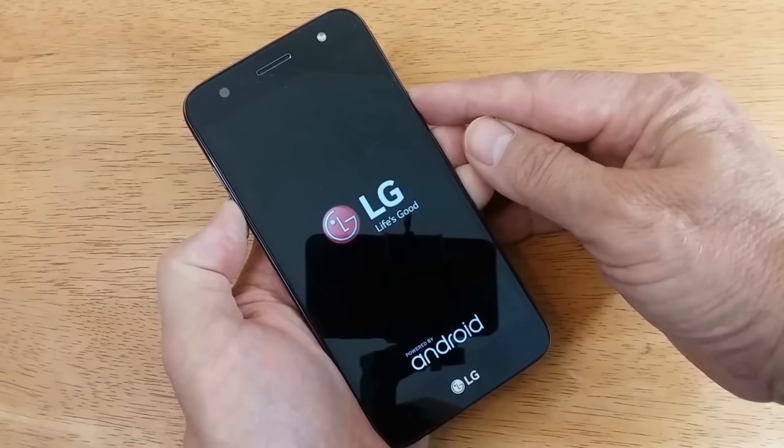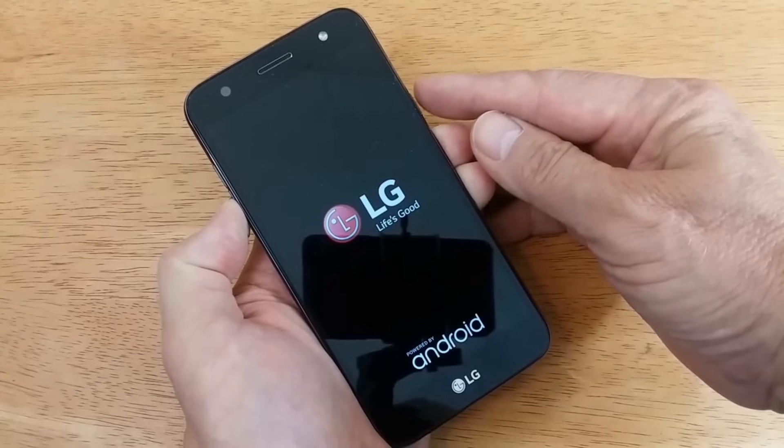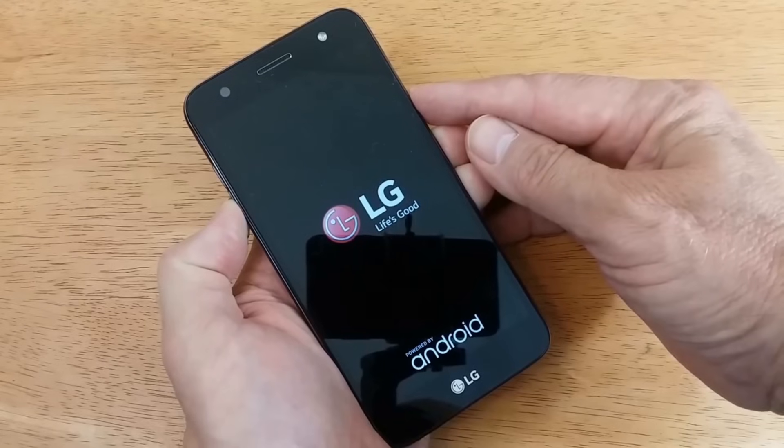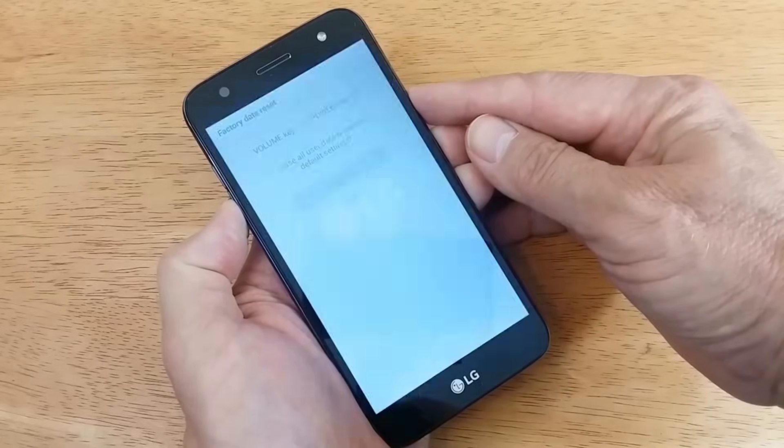Once the LG logo appears, only release the power button and then press the power button again, and then you'll get the factory data reset screen as you see here.